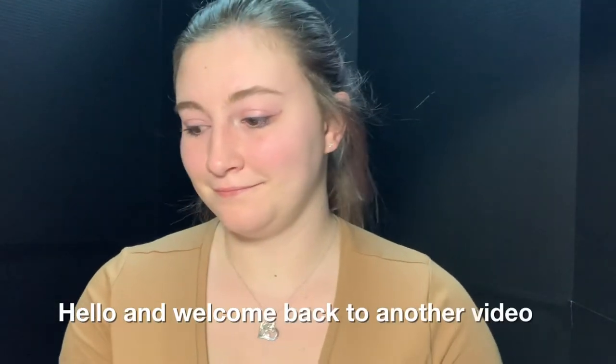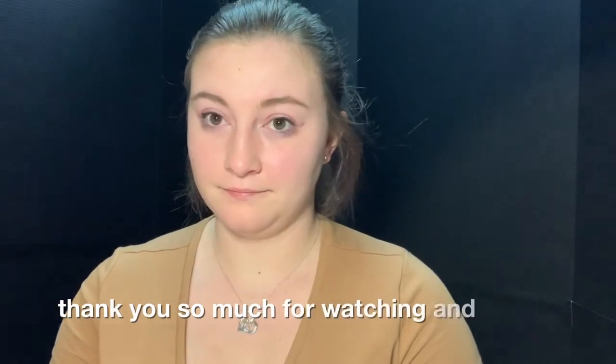Hello and welcome back to another video. Thank you so much for watching and supporting me.